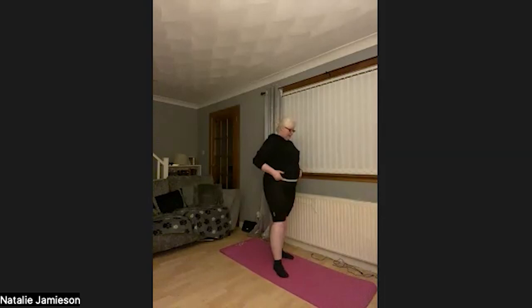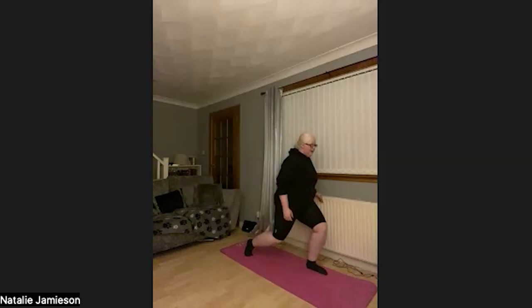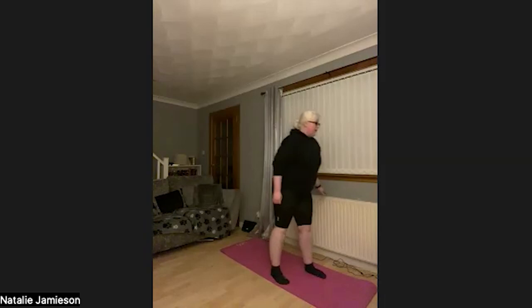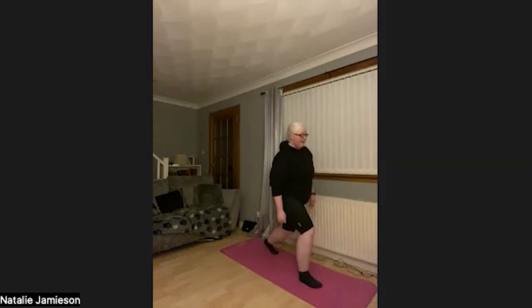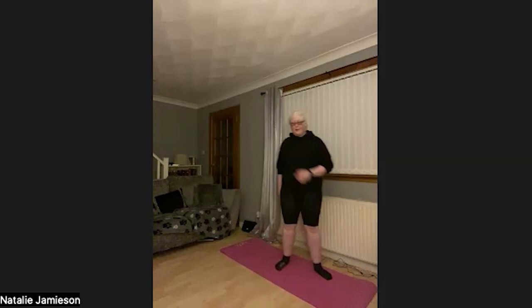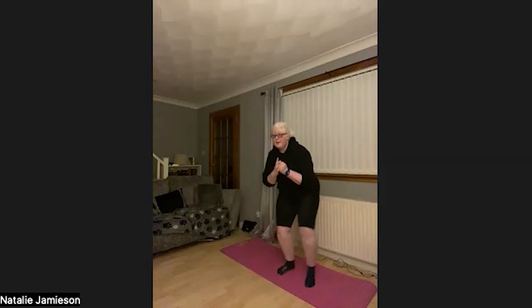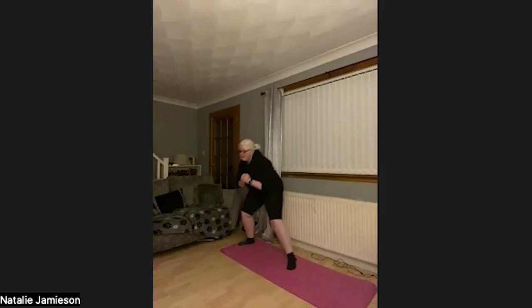Lunge pulses next — five each leg, 20 in total. Let's go: 1, 2, 3, 4, 5 — switch — 1, 2, 3, 4, 5 — switch — 1, 2, 3, 4, 5 — one more set, come on — 1, 2, 3, 4, 5. Awesome. Squat to side lunge — this is our last set, just doing 10: 1, 2, 3, 4, 5, 6, 7, 8, 9, 10. Awesome — feeling that through my legs now.